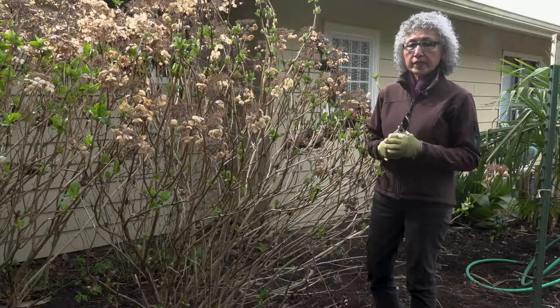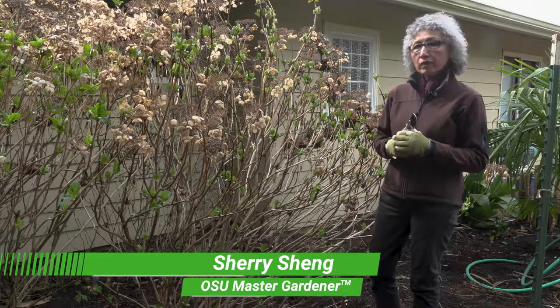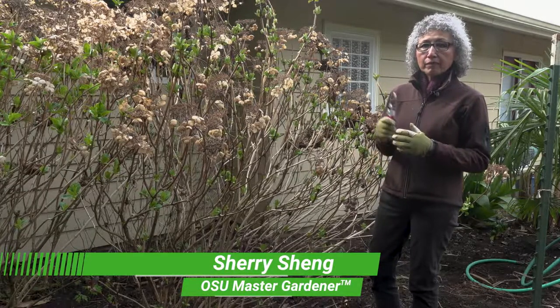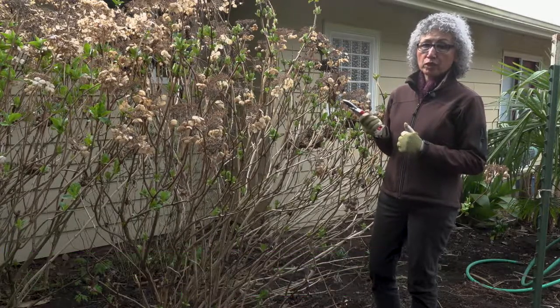Hydrangeas are very popular in our area. However, many gardeners are confused about proper pruning. Today I'm going to demonstrate pruning a big-leaf hydrangea.